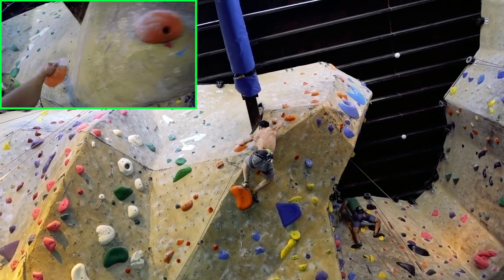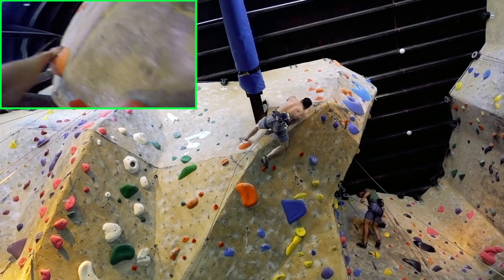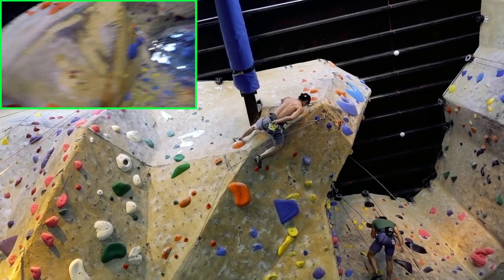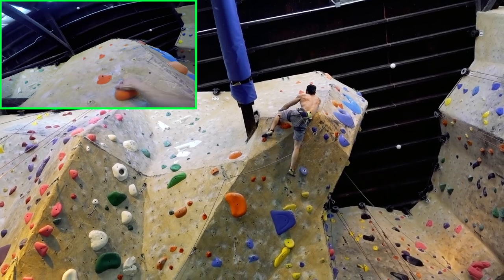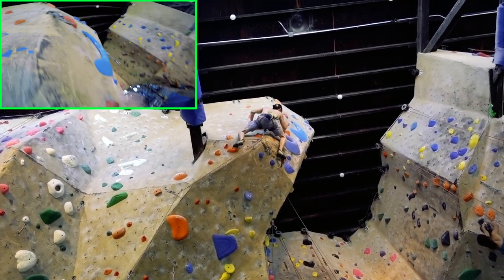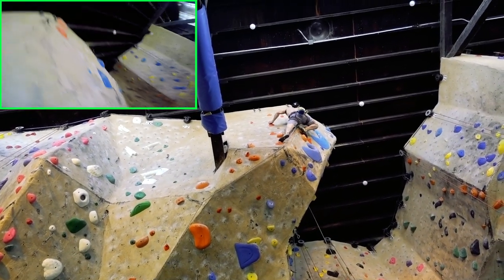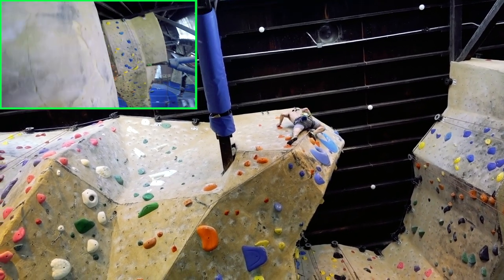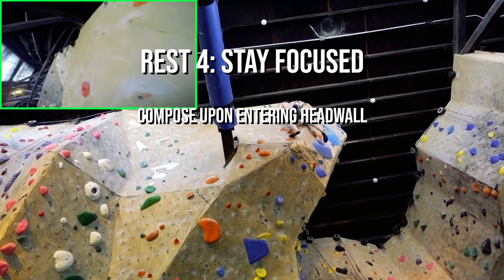Well, the hard work is done — now you just have to stay focused. I usually like to take a moment to compose myself upon entering the head wall or final section of the climb. If the route setters at your gym are nice, they'll include one decent hold that you can use for a mini rest before making the final push. Here, just a few moves into the head wall, I find a nice side pull crimp to pause on while I chalk up and take in the final sequence of the climb. This also follows the whole 'a change is as good as a rest' concept that was covered earlier in rest one.